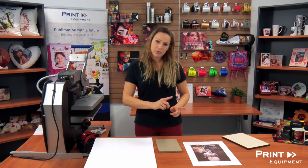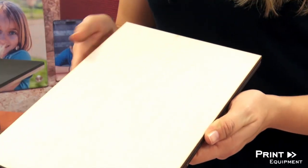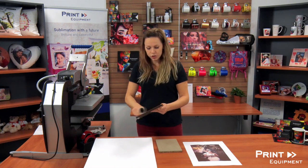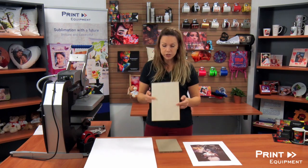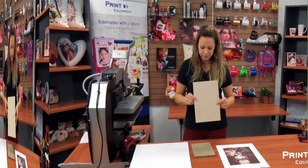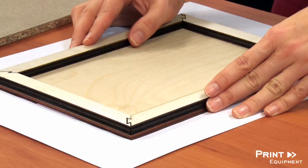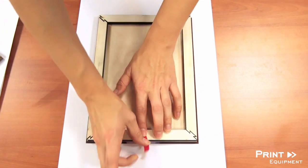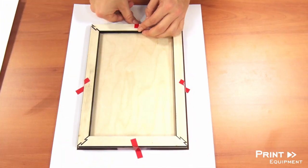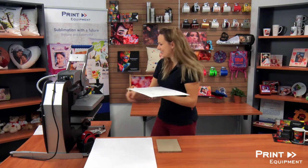The first step is to grab my wooden panel. It does come wrapped in plastic so it should be clean, but just to be sure I usually check to ensure there's no lint or anything stuck to it that could potentially cause some discoloration later on in my image. I'm going to place my birch panel, fix it with a little bit of heat resistant tape, and I'm ready to press.